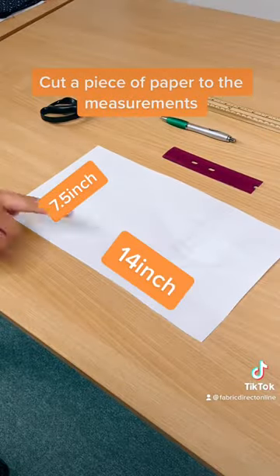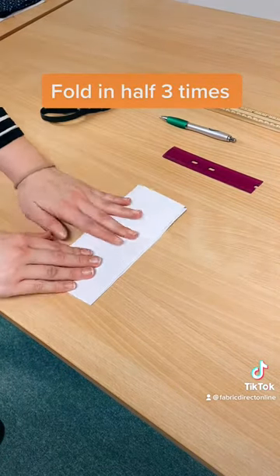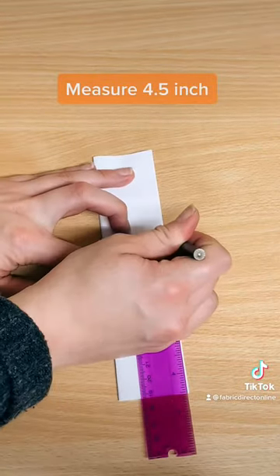Cut a piece of paper to the measurements. Fold in half three times. Measure for 0.5 inch.